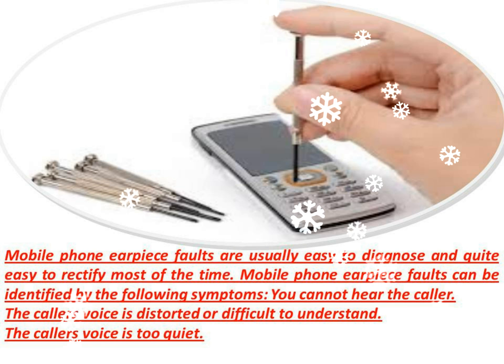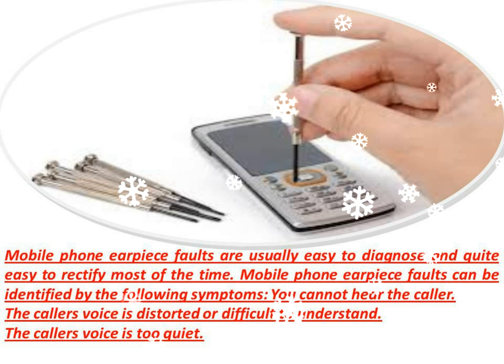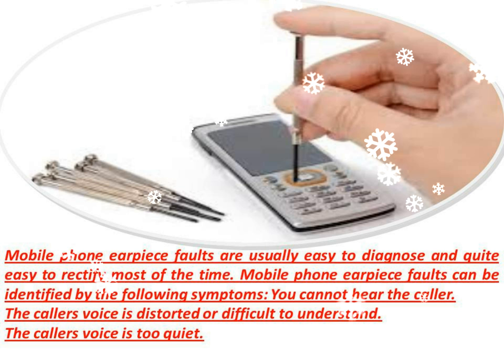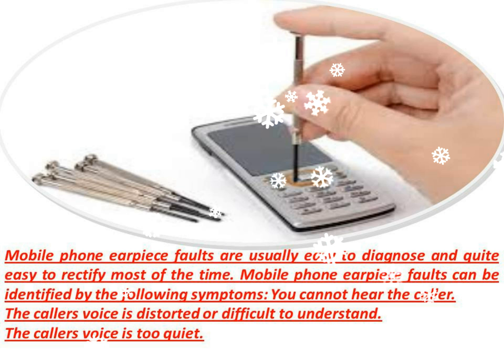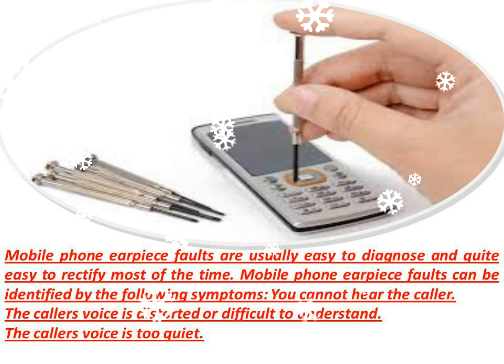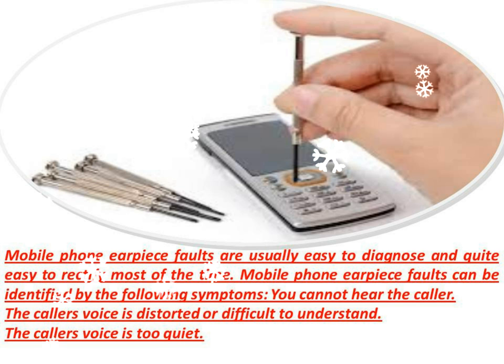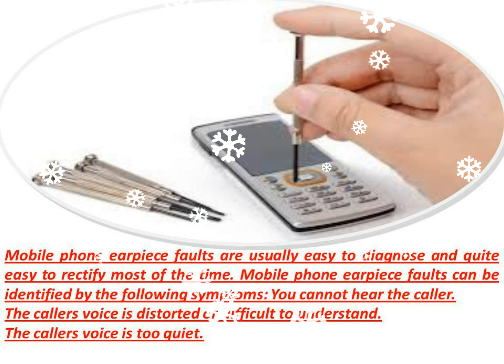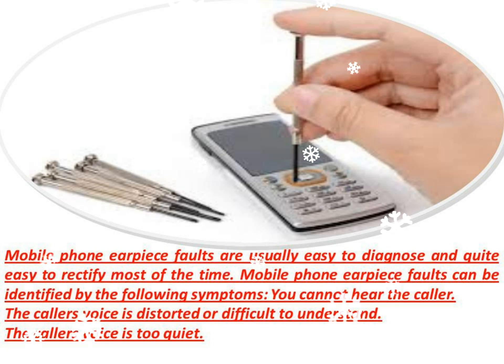Is the earpiece blocked? The earpiece holes are easily identified on most mobile phones by a series of small holes in the phone case, usually just above the phone's screen. If you can locate these holes, check that they are not blocked by fluff or grime. If they are blocked, try cleaning the holes with a soft toothbrush or similar implement. However, be careful not to shove anything in the holes as you may damage the earpiece or other components of the phone.